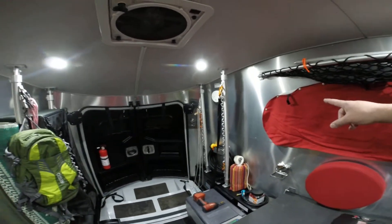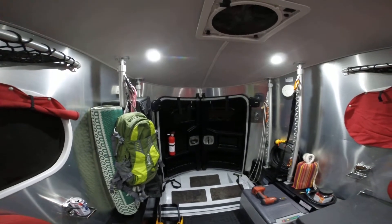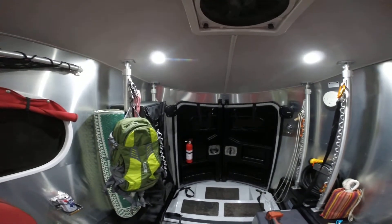16-foot travel trailer, insulated walls, insulated ceiling, non-insulated floor — very comfortable in here. Thanks for watching. Please like, comment, share, and subscribe. I'll see you soon.